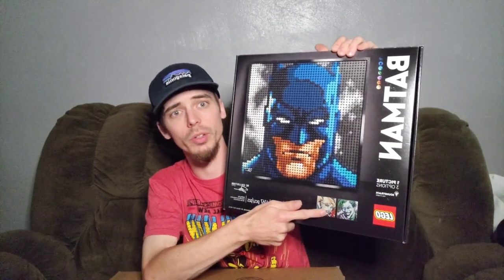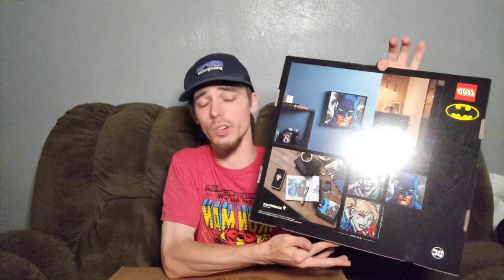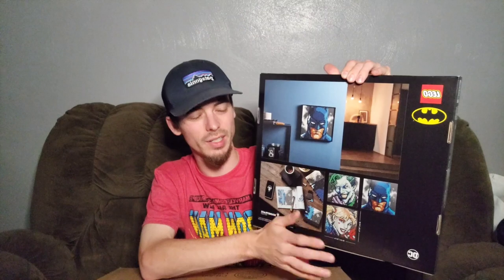It is the LEGO Batman Art. I think this is an awesome LEGO art set — it's fantastic. The alternate builds are just incredible, and it's nice that they give you multiple characters in this one. I really think it is a step up from the previous LEGO art versions they've done before, like Iron Man and even the Hogwarts one. They had different stuff, but it was kind of still the same.